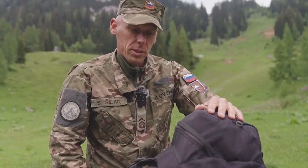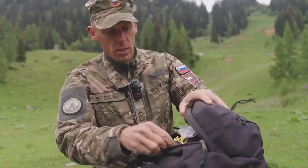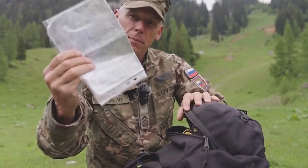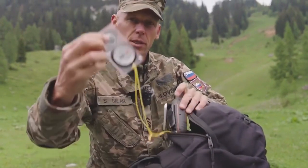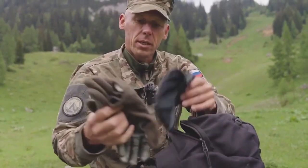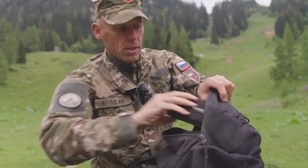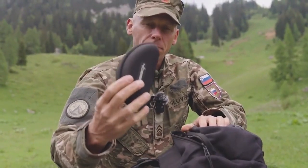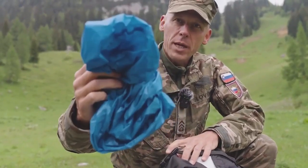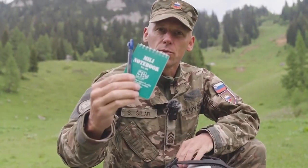The preparation for the mountains starts at home, so you need to be well prepared. You need to do a route plan on the map, orientate yourself with a compass or GPS. You need extra gloves, a cap, and sunglasses, a rain cover for the backpack, a headlamp, and something to write with.